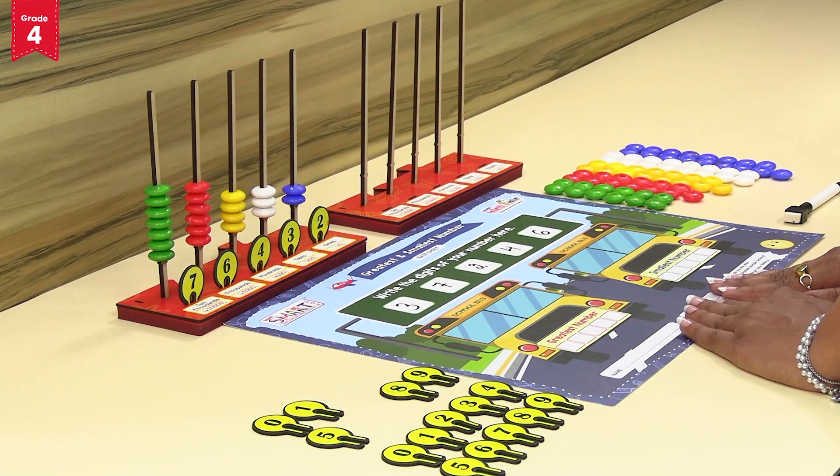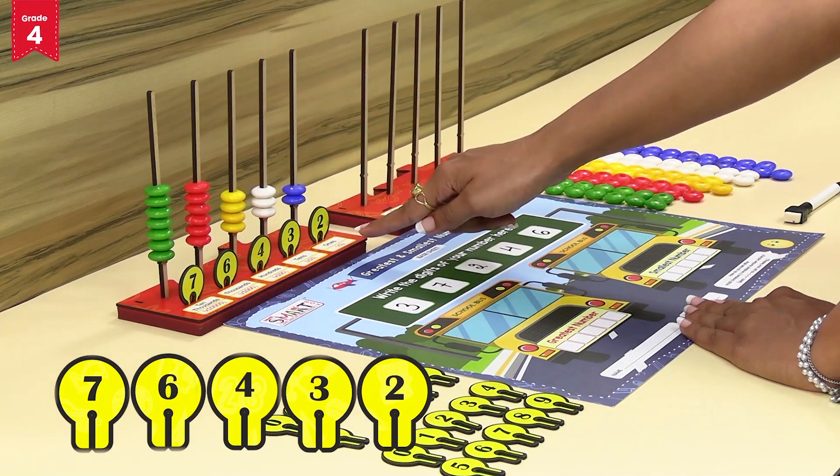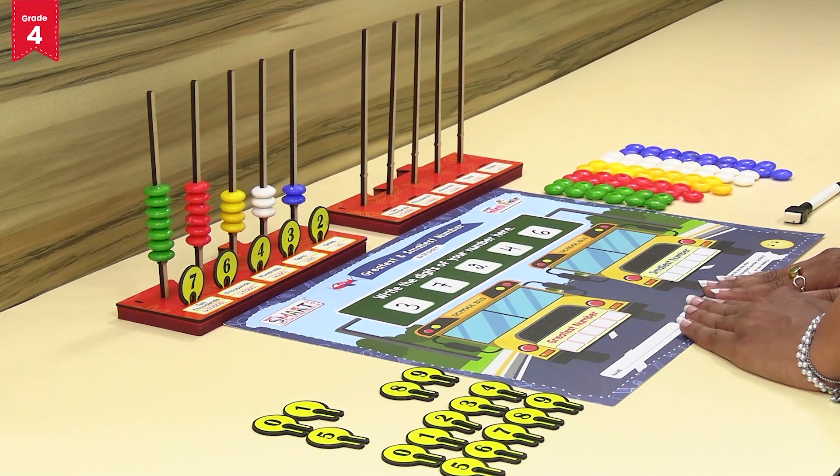All the number tokens on the intelli number base tray one are arranged in descending order. By placing the digits in descending order, we have formed the greatest number possible with the given five digits.